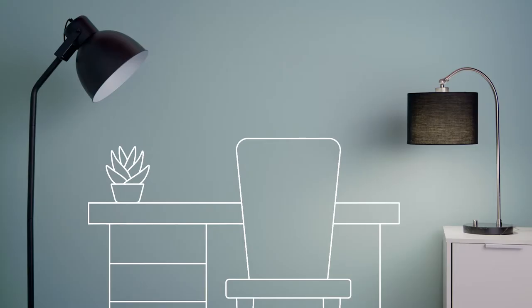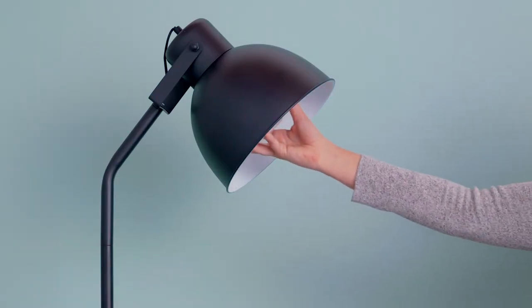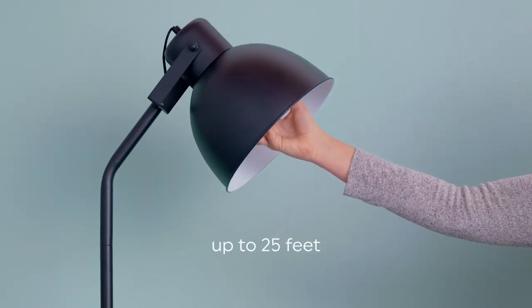Connected. Now, want to hear your favorite sounds throughout more of your home? Simply add up to 10 A-line or BR bulbs within 25 feet of your parent bulb.